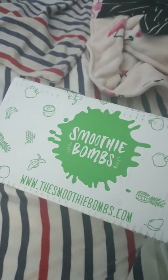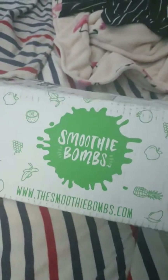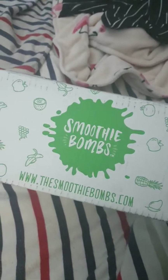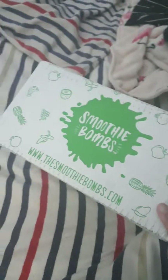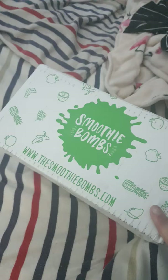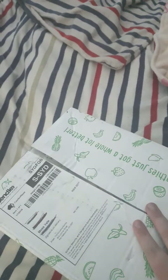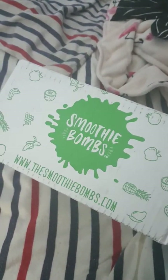Hey guys, it's just Anna. I thought I would do a quick video — I said in my last video that I had been trialing these smoothie bombs with the little trial pack. Today I actually received an order of 25 packs, so I thought I would unbox them with you. I have cut the box open already, so this is their packaging — let's have a look and see what we've got inside.